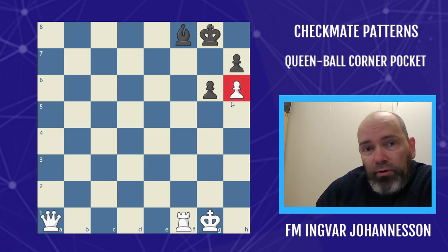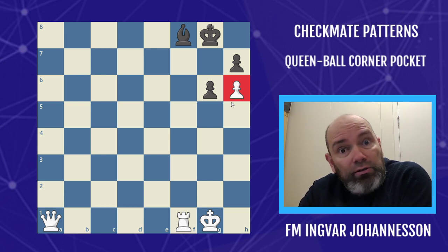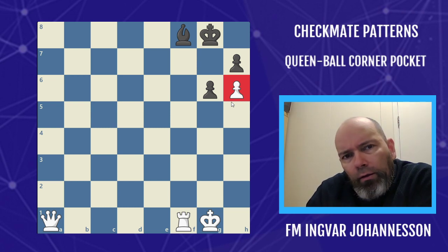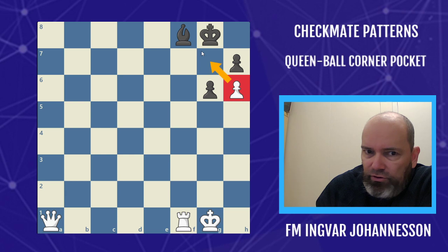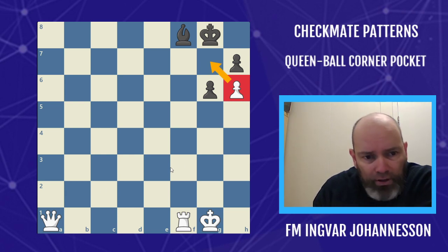A far advanced H-pawn, sometimes referred to as a thorn pawn because it's a thorn in your sight, or a fawn pawn. People use different terms — doesn't matter. It's a cramping pawn, and this pattern shows one reason why we're taking away this d7 square.